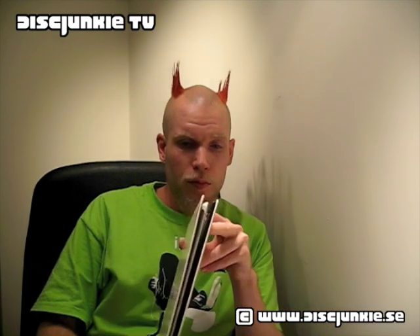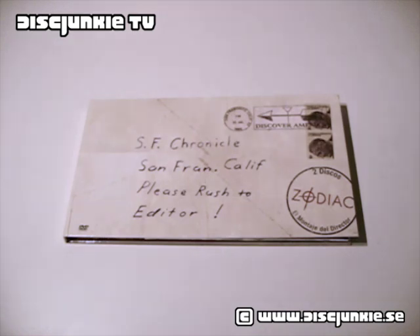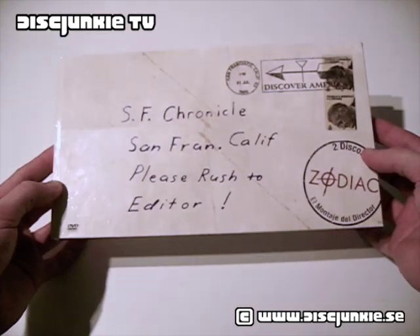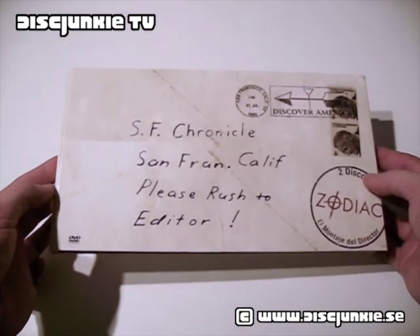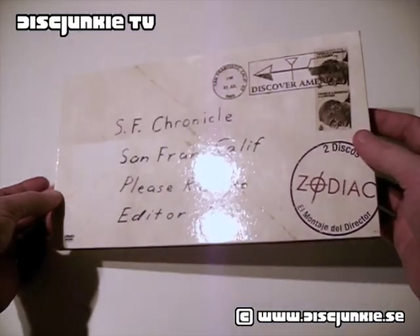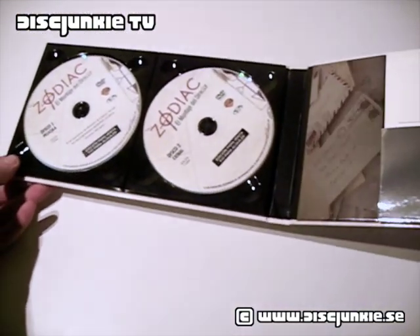I don't think it's particularly limited, but it's got a sort of odd case. The first thing you'll notice is that this is pretty different from your average keep case. Zodiac hasn't really gotten interesting packaging for the most part — most regions just have your typical keep case or possibly slip case, but there's no real digipack or other stuff out there apart from maybe this. This is the Spanish release and it comes in a slightly odd long-style digipack.